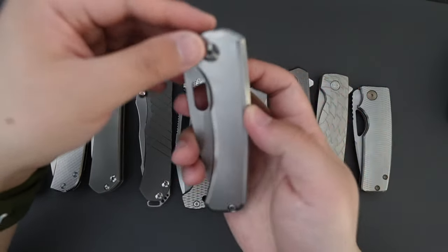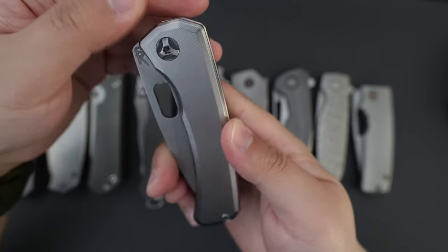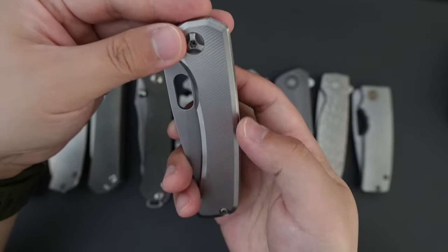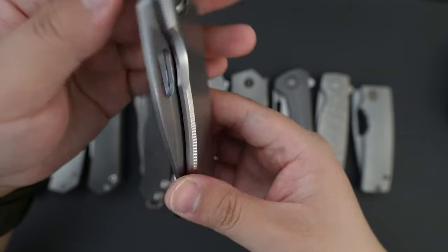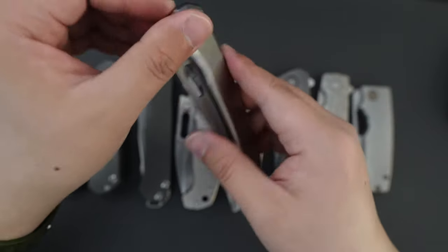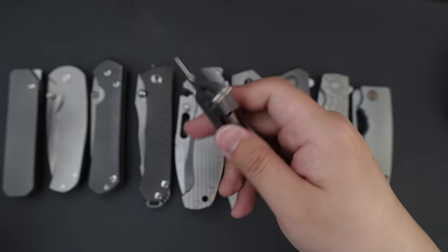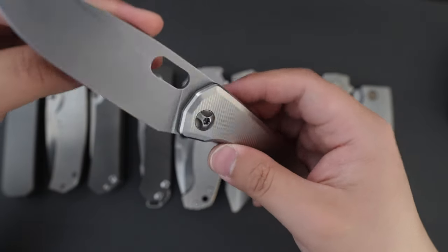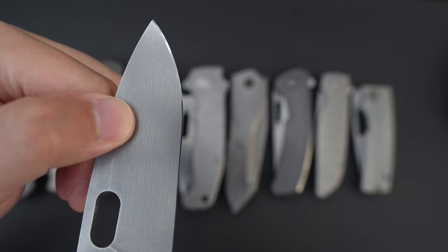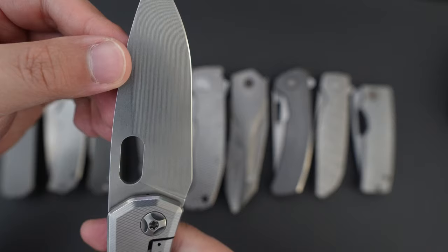Moving on to my last one, which is my most recent acquisition. This one is SPK — the SPK Lamia. Monotone titanium scales. It just looks gorgeous. Stonewashed clip, and this one has CruWear steel. You can see the milling lines on the blade — just looks gorgeous.